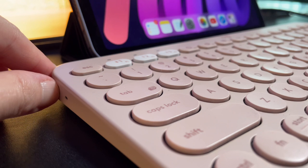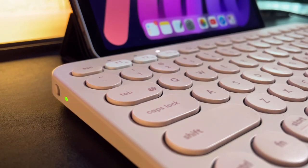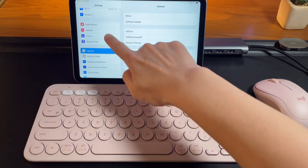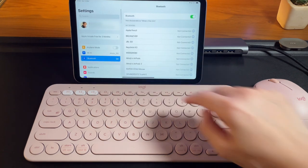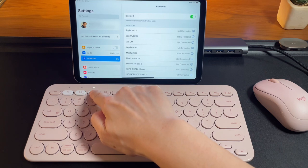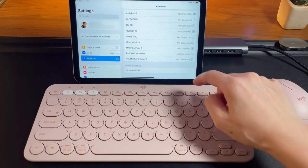Pairing the K380 keyboard is the same as any Bluetooth device. First, switch on the device, then pick the device switch you want to use and press and hold on it until the light starts blinking. Then you can select and pair it to the iPad mini 6.